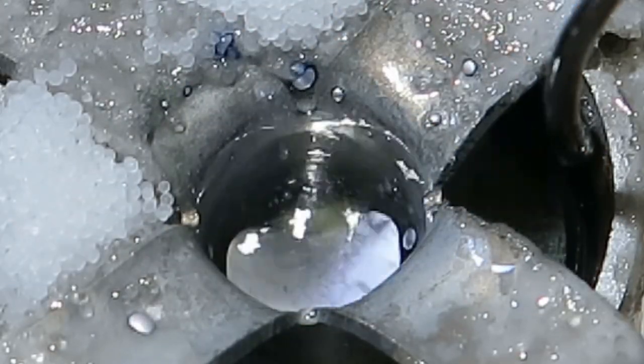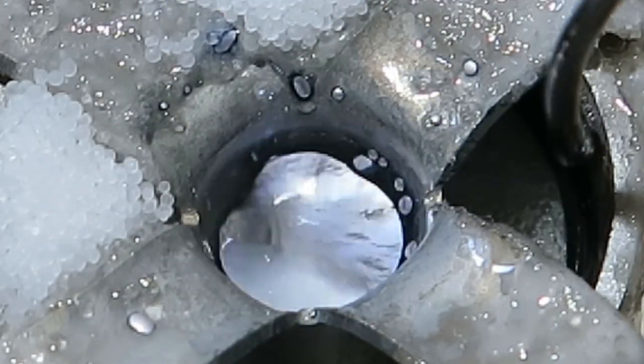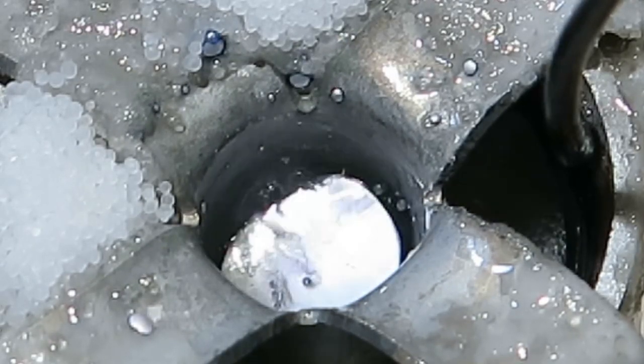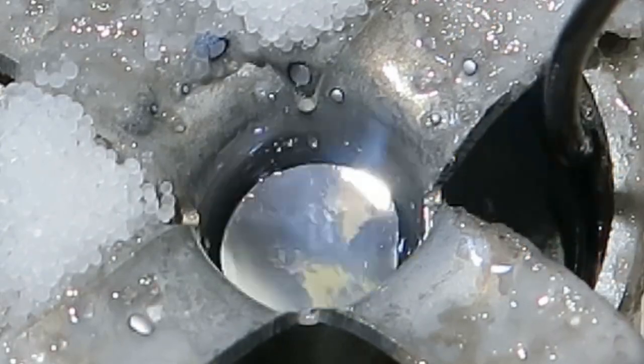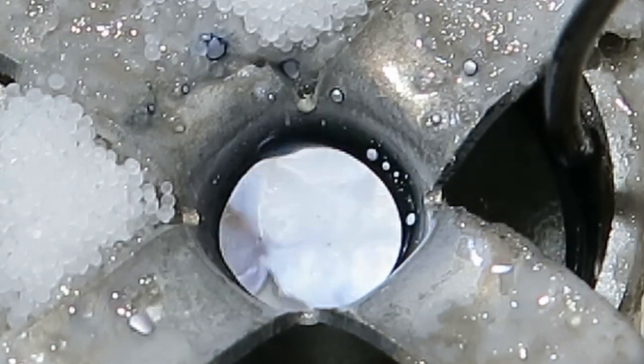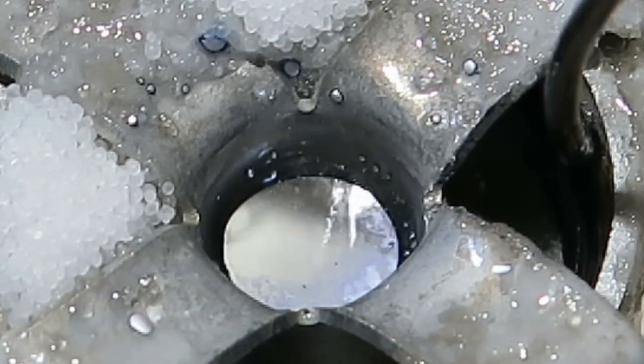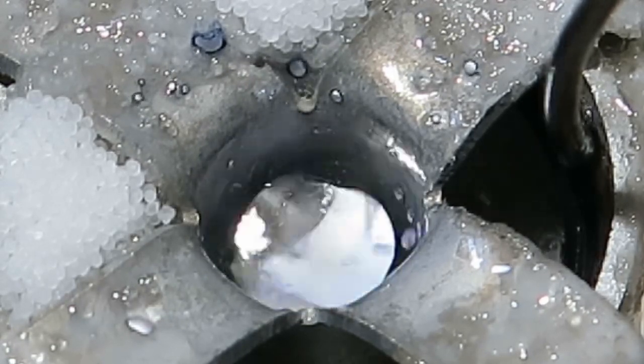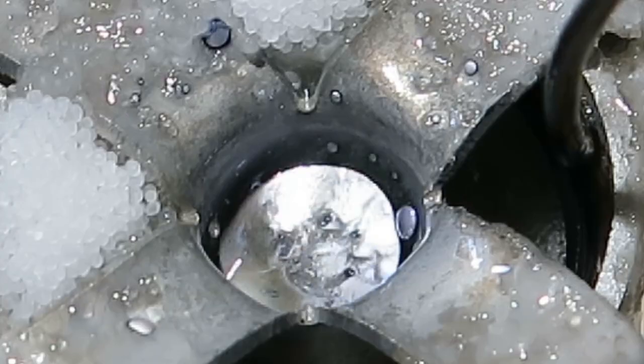Now I don't understand at all - oh, I see what's happening: the cell is leaking. Anyway, I think I will let it leak, because at some point it must seal itself up.